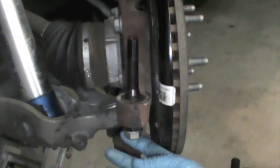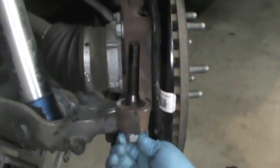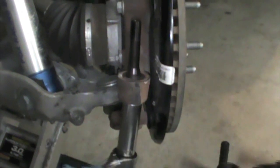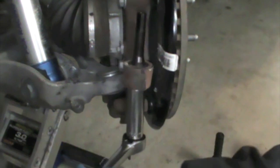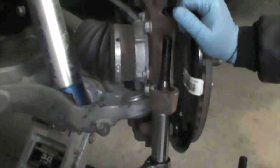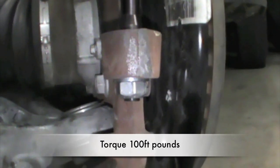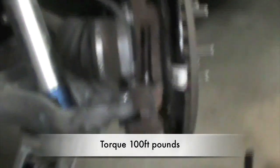Now we're going to install the stover lock nut and washer onto the bottom. Something that's really important here — we've found it's important not to put Loctite onto this nut. When you're torquing it down, make sure you apply the load real steady, otherwise the pin will come loose. Torque this down to 100 foot-pounds.